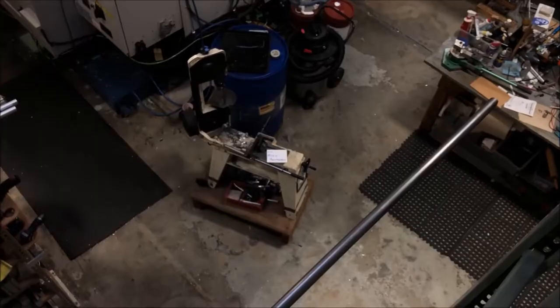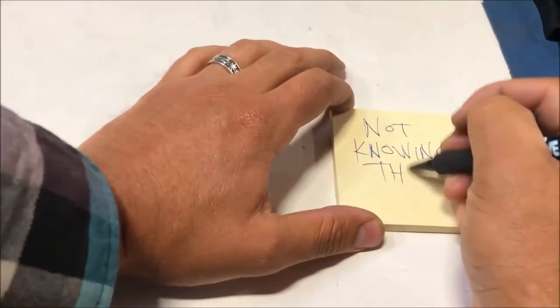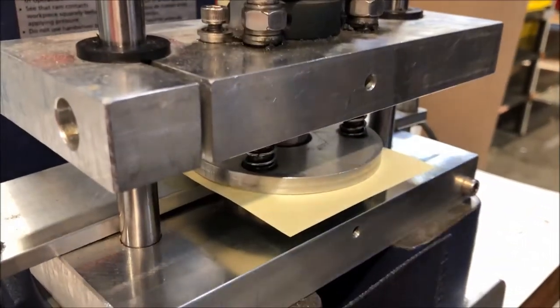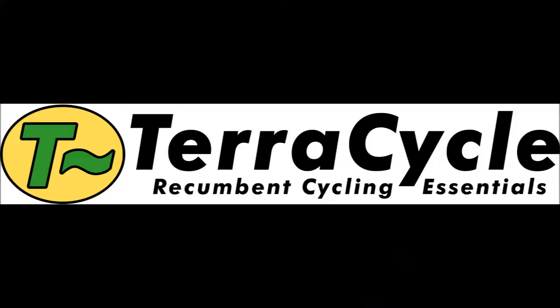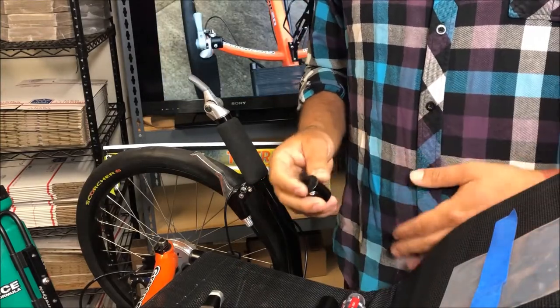Welcome to another edition of Growing Your Brain with Mike Hernandez.